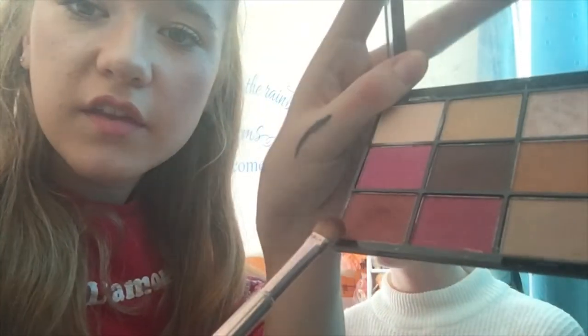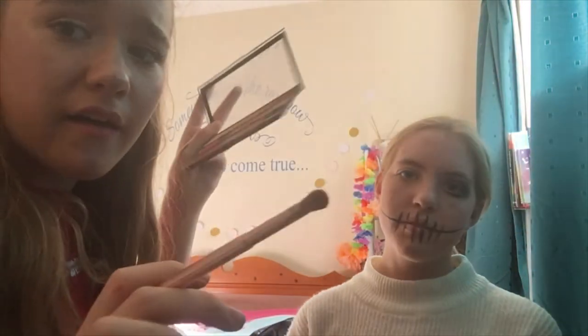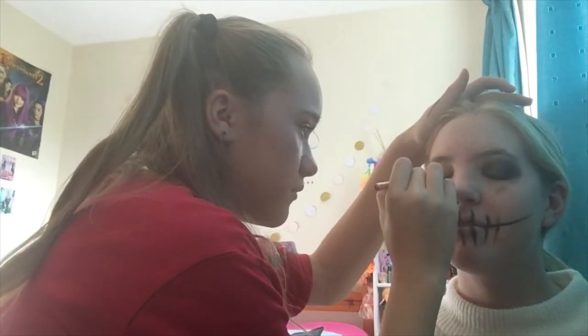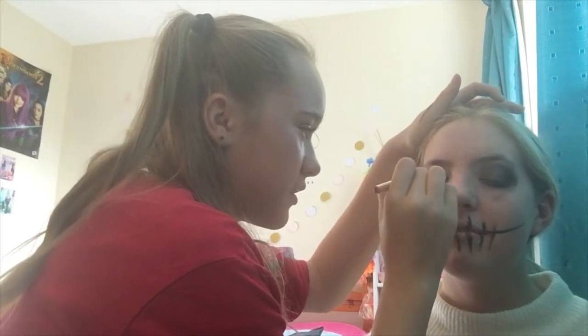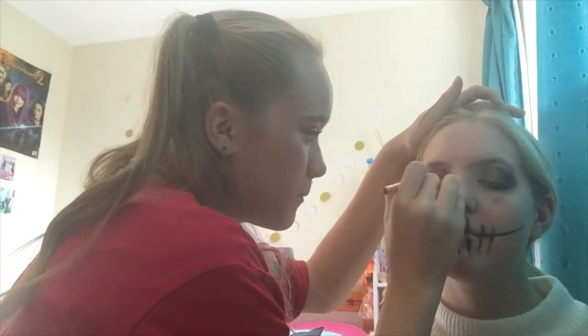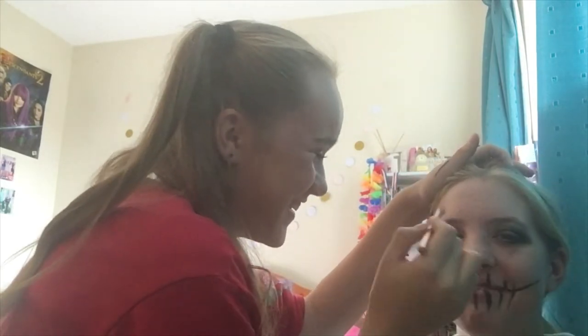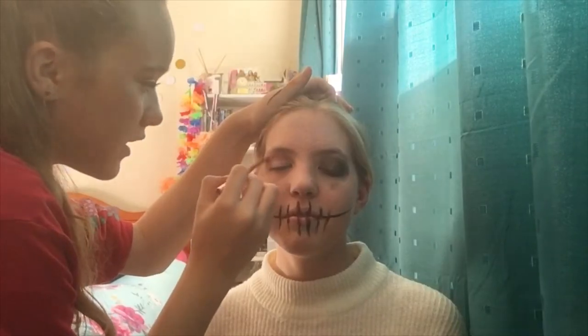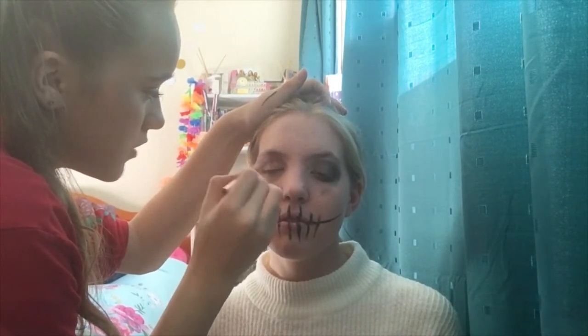We're using the same palette and we're using that colour there, and then we'll probably use a bit of that, and then a Ted Baker red lipstick — we'll show you when we get it. From the inner corner, I'm going to take it up, slowly go down, and keep on blending it out till you're happy with it.